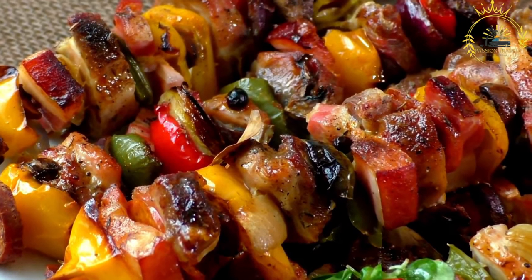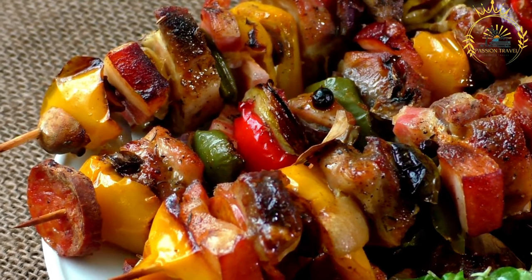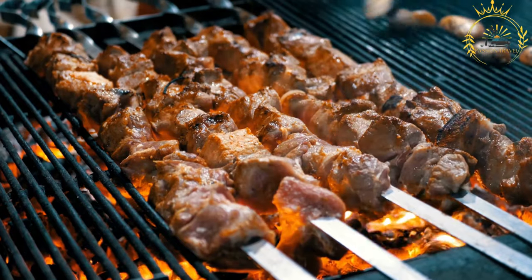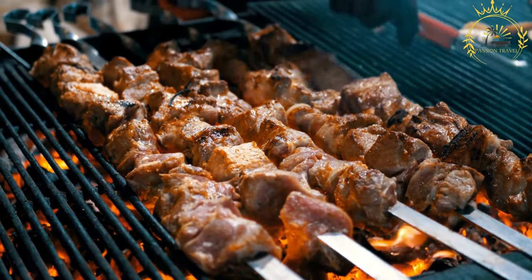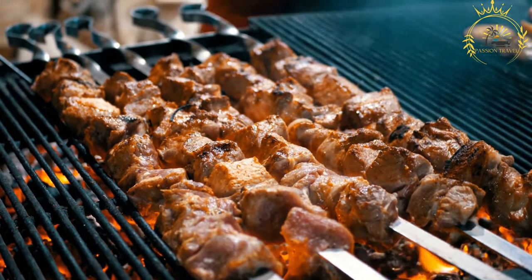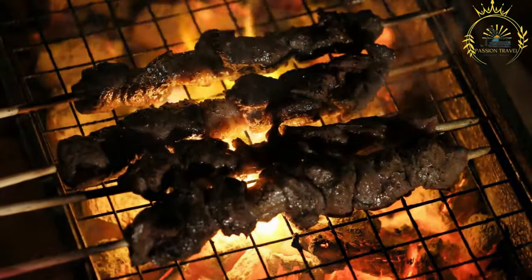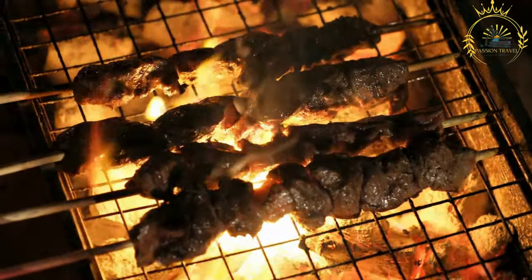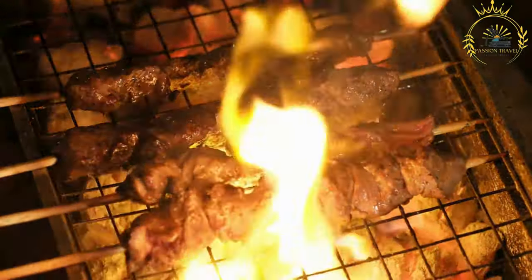Prepare the meat by trimming excess fat and cutting it into cubes or thin strips. Marinate: in a mixing bowl, combine chopped onion, minced garlic, vegetable oil, ground cumin, ground coriander, paprika, salt, and black pepper. Add the meat and coat it thoroughly with the spice mixture. Cover and let it marinate in the refrigerator for at least 1 to 2 hours, or overnight for even more flavor.